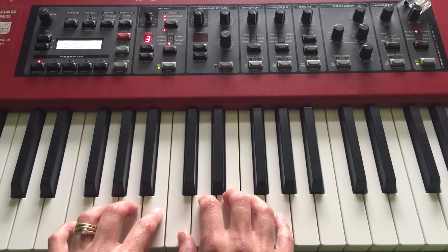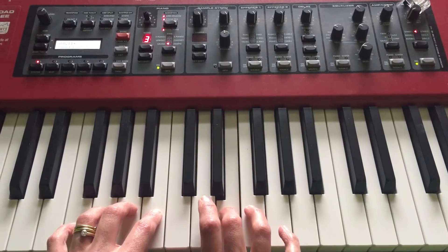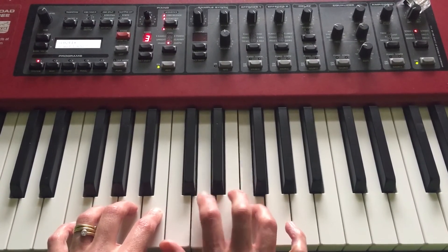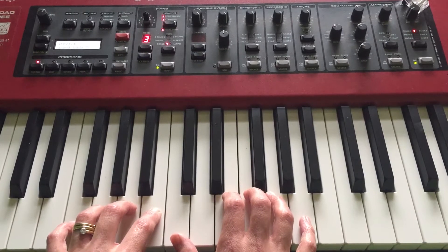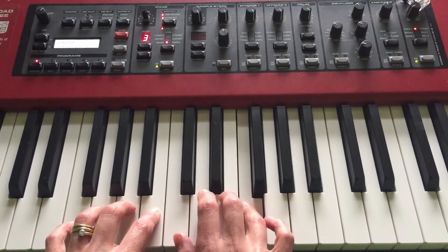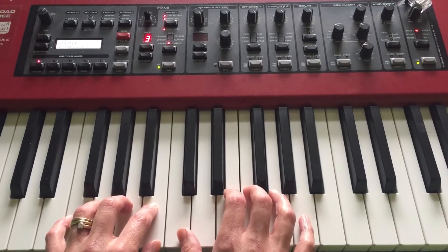Then come back and we go C and D, then F and E. It's using all four notes but in this order. Let's put that together — stretch up. You might need to pause it and just get your fingers around that first.